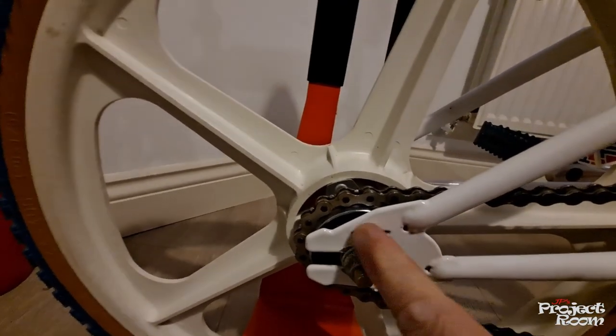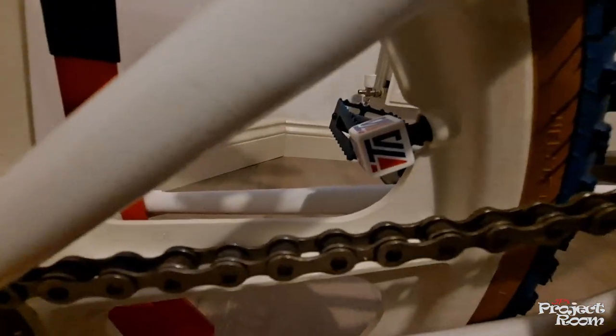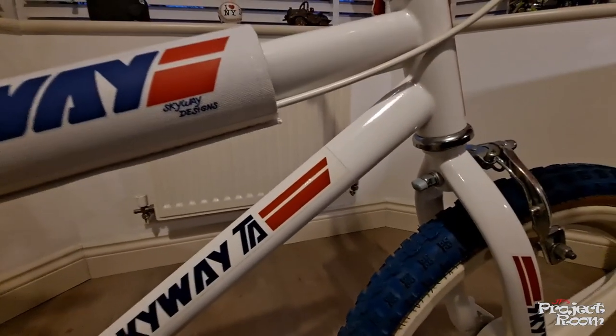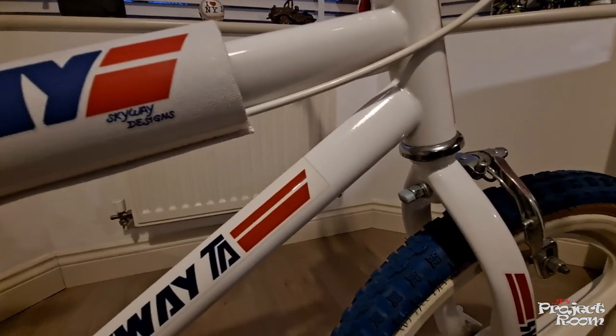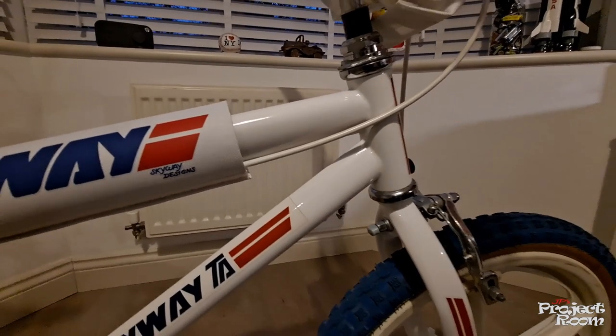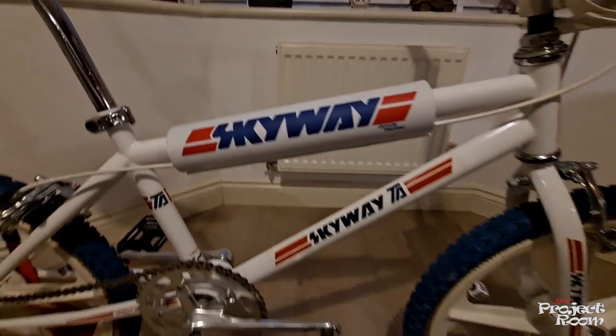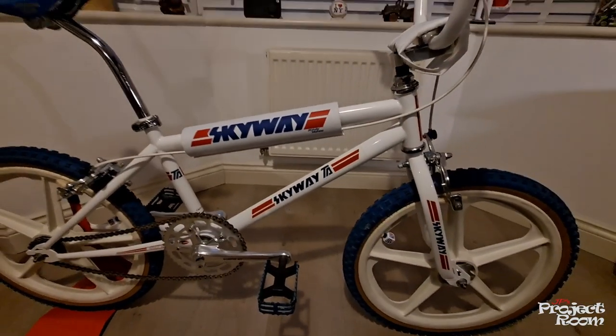Back down to the rear hub — you can see the cut-out Skyway TA dust caps. When I got this bike it was white, but due to age there were some imperfections, so I got it blasted and re-powder coated. Anyway, hope you've enjoyed that and hope it's brought back some memories.